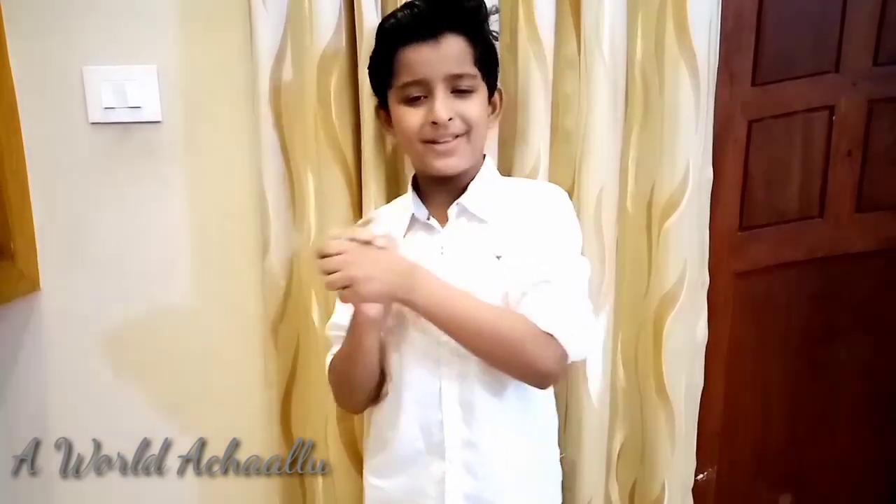Welcome back to my channel. Please subscribe, like and share, and I will see you.